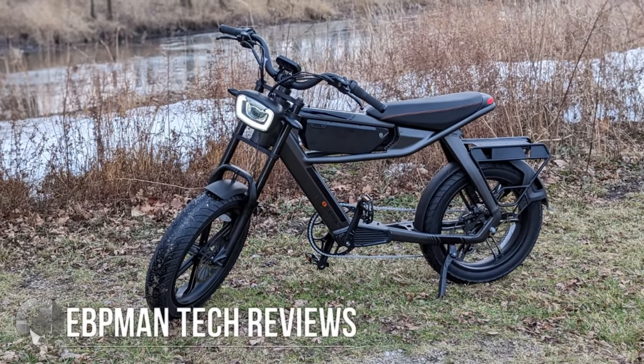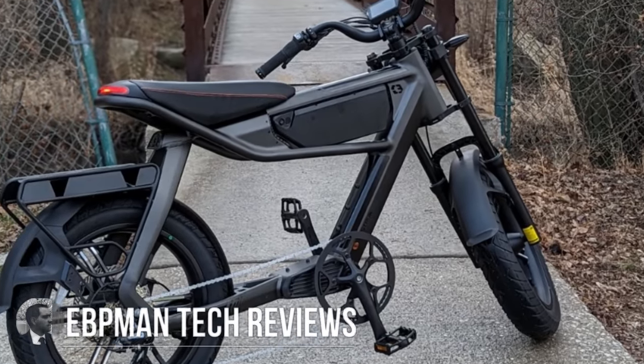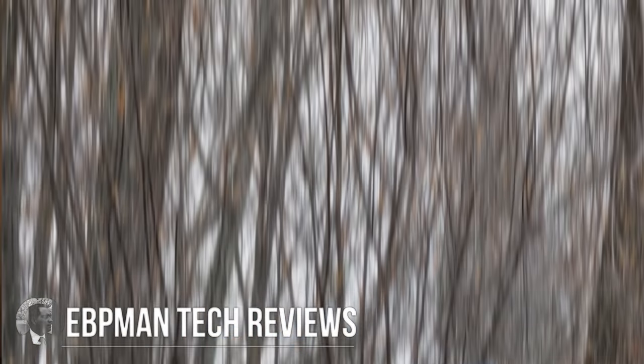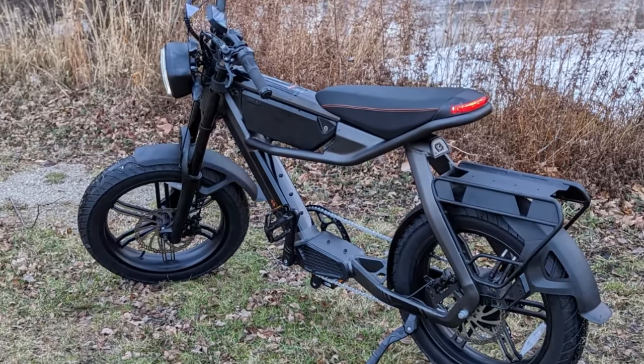Hey guys, YouTube Man here. In today's video we're taking a look at one of the most striking bikes that we've reviewed on the channel in quite some time. We're talking about the C3 Strom Astro Pro.